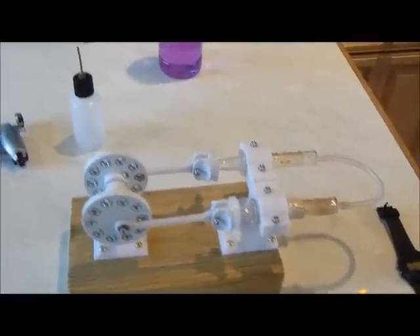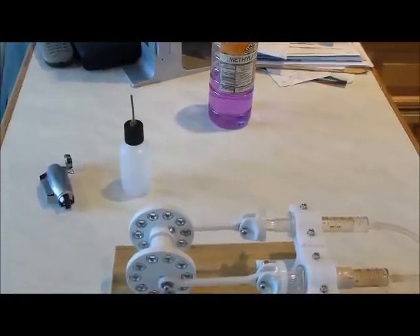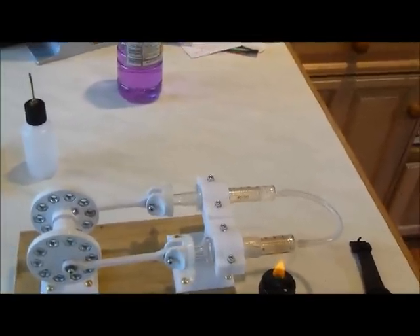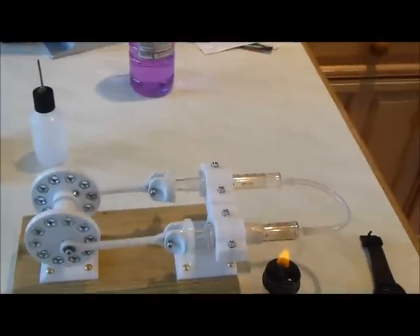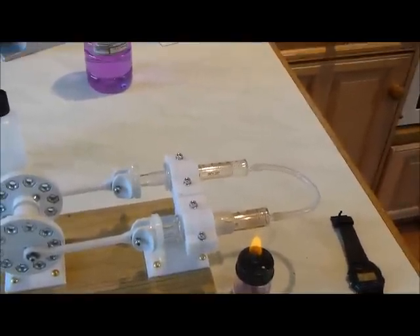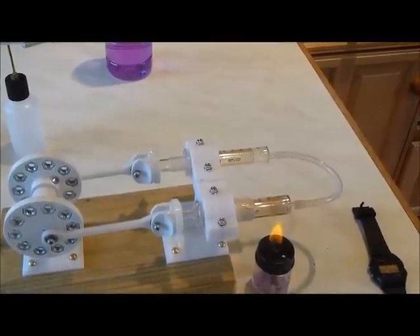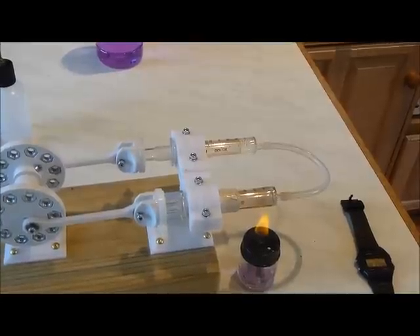Okay, now let's get it running. Please note that this is a fairly small flame. A lot of heat just gives problems — it makes for a temperature gradient between the cylinder and the plunger because the outside gets heated very fast and the inside doesn't catch up, and then differential expansion breaks out. So a gentler flame is all that's needed.